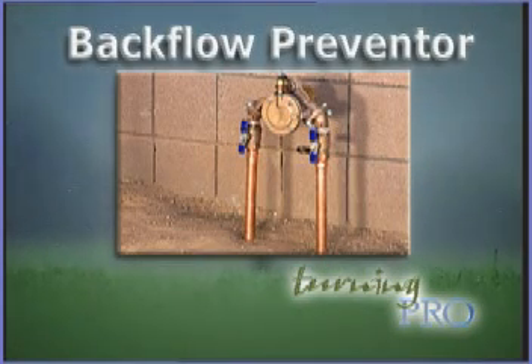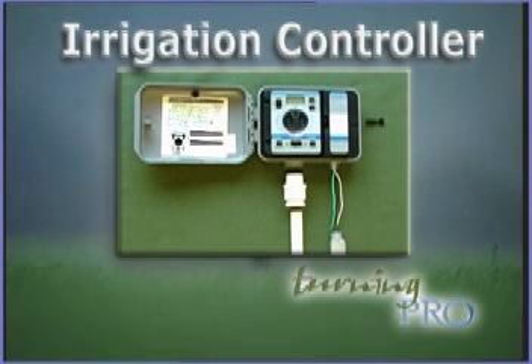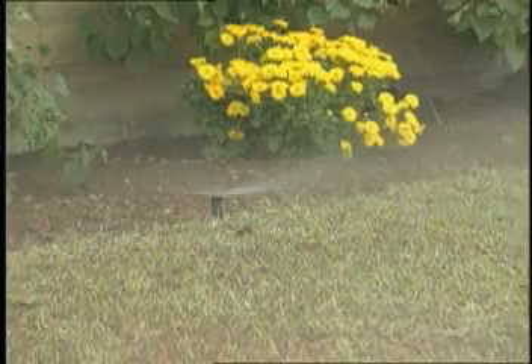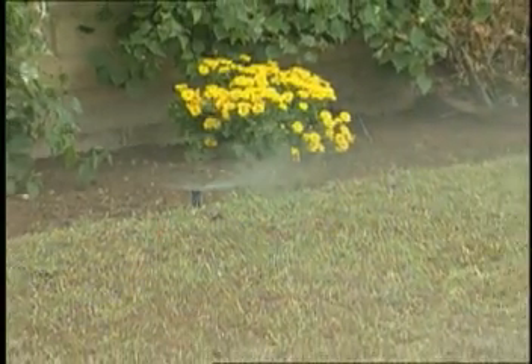An irrigation system will consist of several parts. At the water source, a backflow preventer should be installed. From this device, a pressure water mainline will run out to the valves. An irrigation controller signals the electric valves to open and release water into the piping system. The valves send water through the piping to the sprinkler heads. The installation of these components will be simply explained as we install our irrigation system.